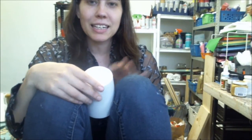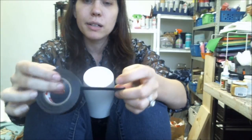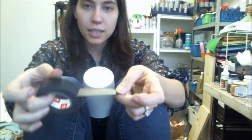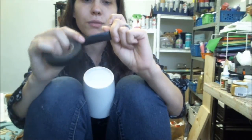Now I need both hands for this, so don't laugh at me, but I use my knees as a way to hold my mug so I can use both hands. I use regular electrical tape. It doesn't leave a sticky residue and it tends to be a lot more malleable — you can manipulate it a lot easier. And I get really, really straight lines from this, so I love electrical tape. If I need a straight line, that's what I use.